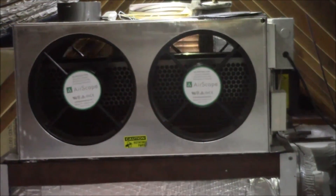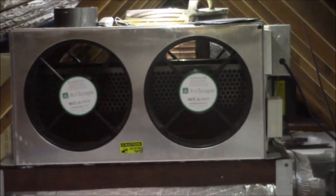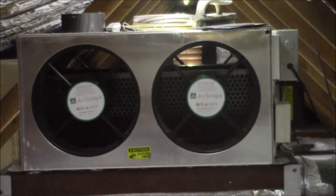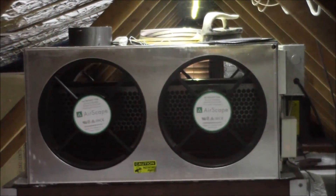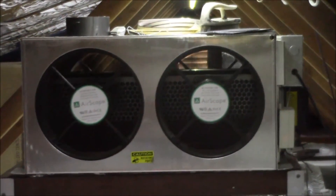That's the low speed which is about 1,000 CFM, and then here's the high speed. It gets a little noisier and that moves about 1,400 CFM. I think it uses 140 to 150 watts in this mode. That's a nice compact fan.